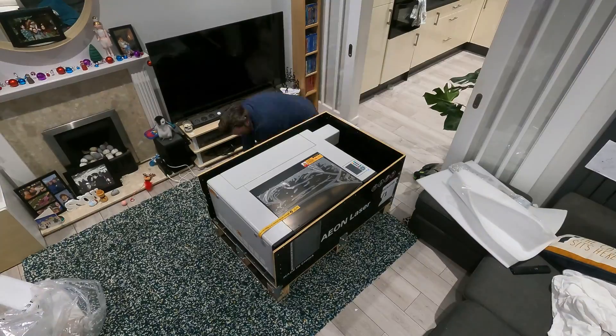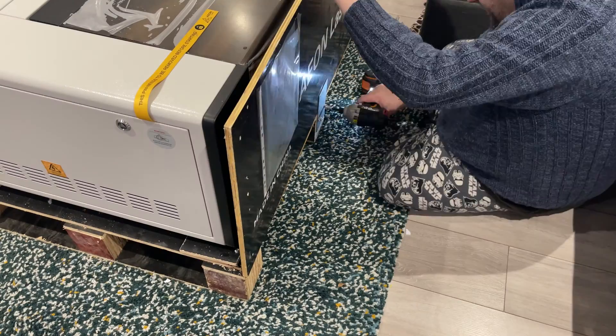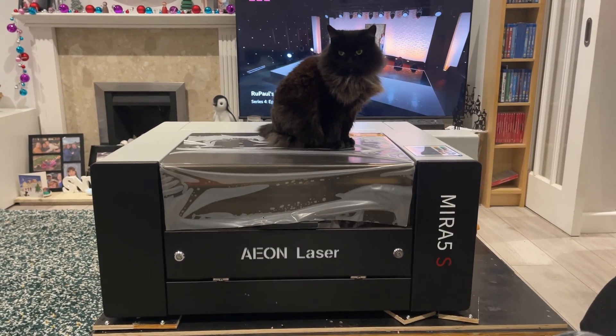I'm really looking forward to playing with this machine. Most of my experience with lasers has been a cheap diode laser and an old CO2 at my local makerspace. Spec-wise, this thing makes them look like toys. The cat approves, of course.